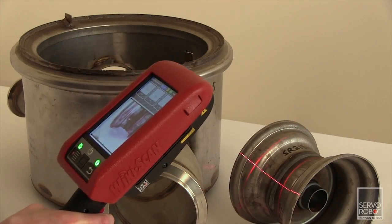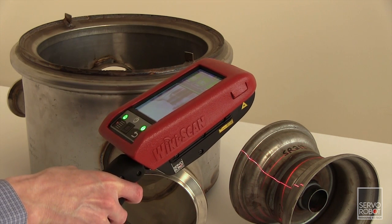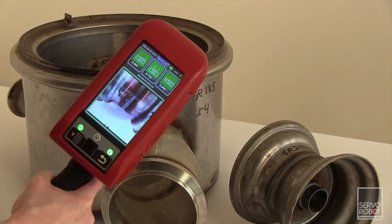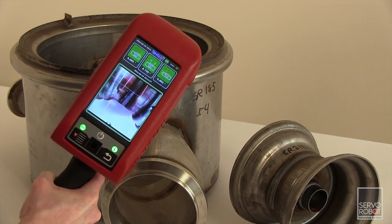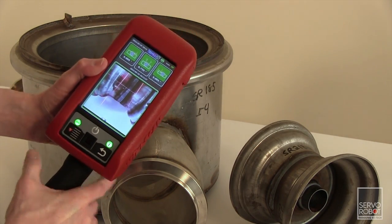The next step is to simply select the correct joint configuration and begin the inspection. Then, with just a click of the trigger, the WikiScan displays the results on the screen and simultaneously saves them with the WikiScan's onboard memory.